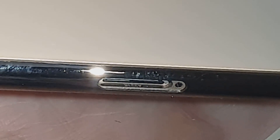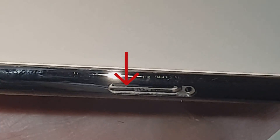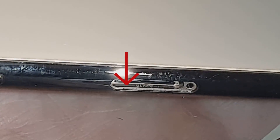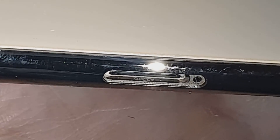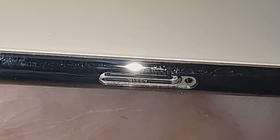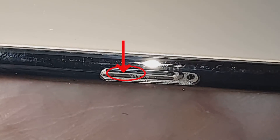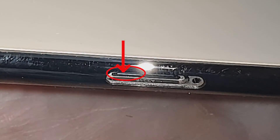There, right there. You can see that white spot right there. You need to move the torch up and down and it needs to be at the right angles. Just right below the SIM tray — that is where the water damage indicator is.